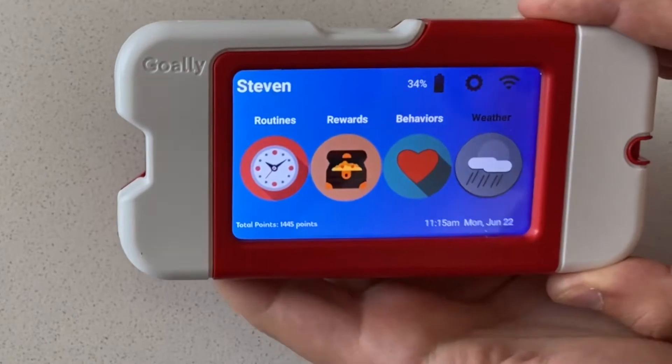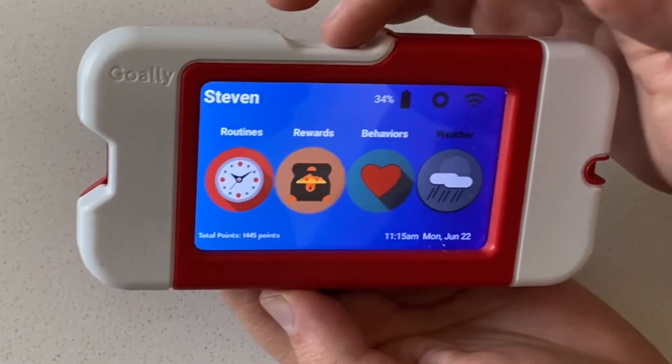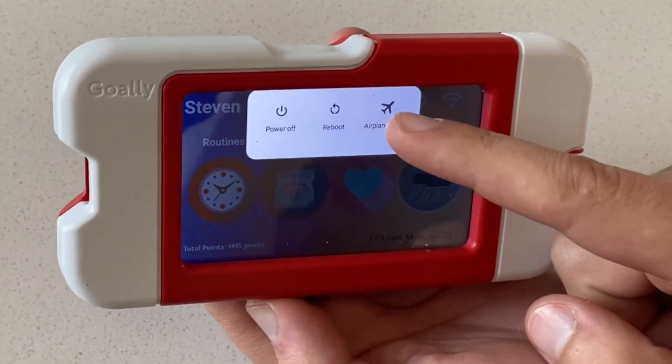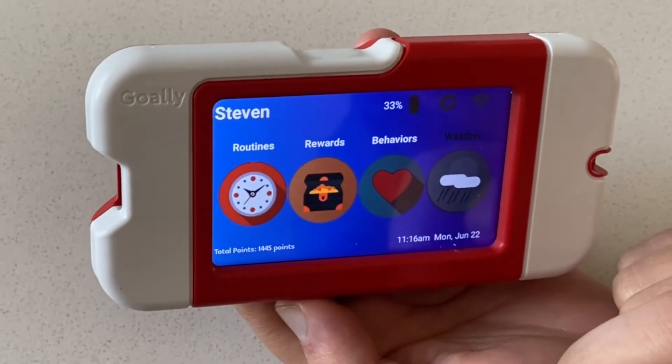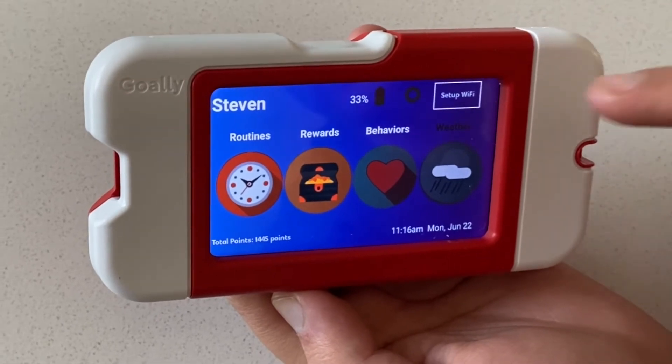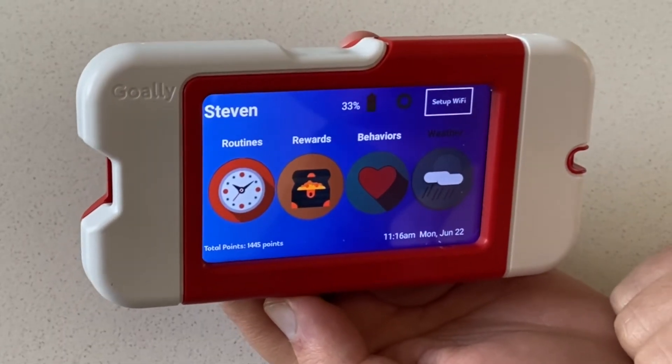The other thing that kids will do is hold the button and accidentally turn airplane mode on. If you have airplane mode on, then the Wi-Fi is automatically turned off.